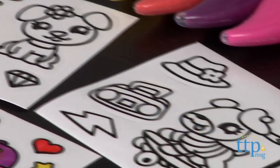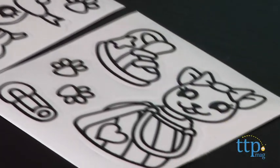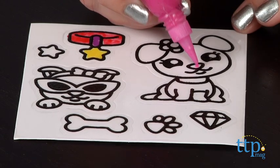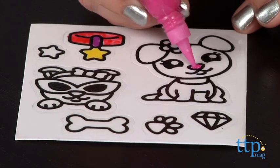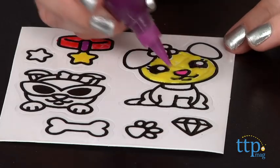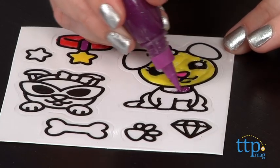Kids use the paint pens to add a thin layer of glitter paint to the stickers, and the stickers have raised borders to make it easier for kids to paint within the lines. Once kids are finished decorating their stickers, you gotta let the stickers dry for at least six hours — overnight is probably best.